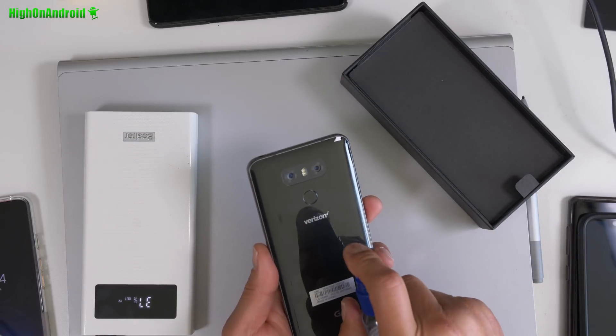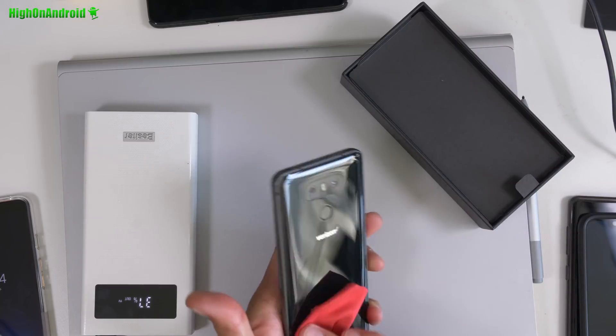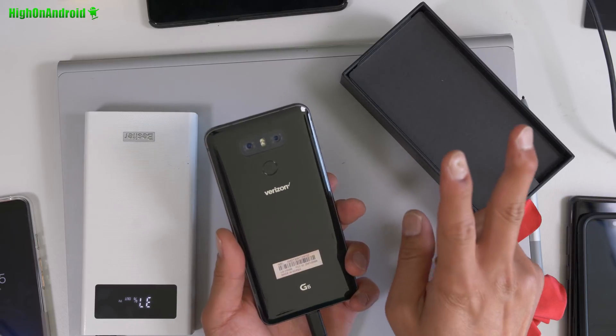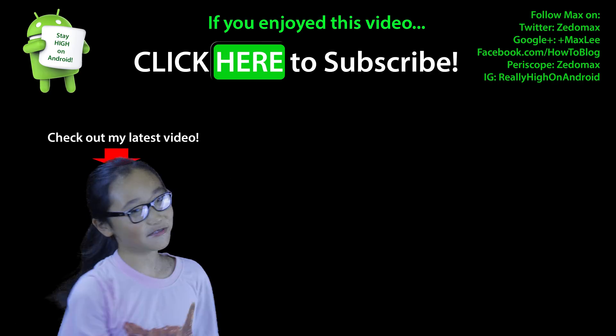I'll still make sure to clean it real well before I give this away. Definitely subscribe if you guys want to win this — I'll be giving this out soon. Have a great day, hit the thumbs up for me, and as always stay on Android. Click here to subscribe.